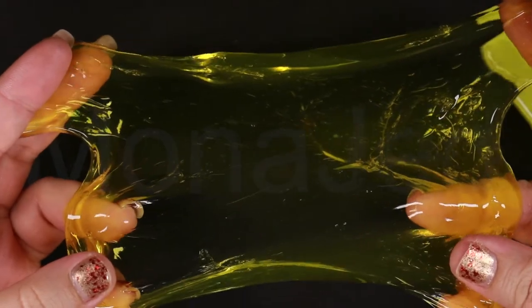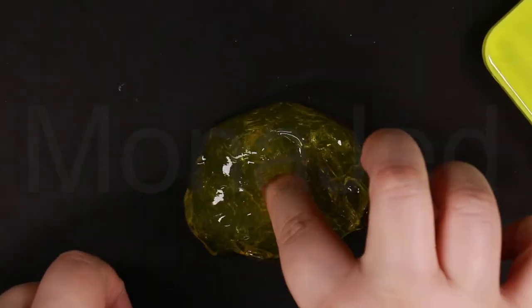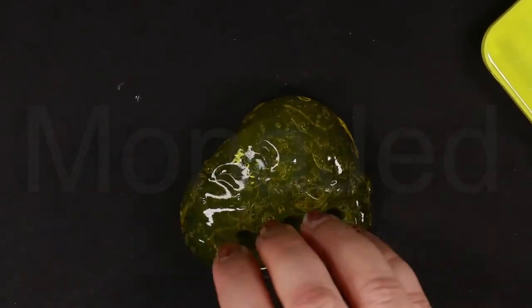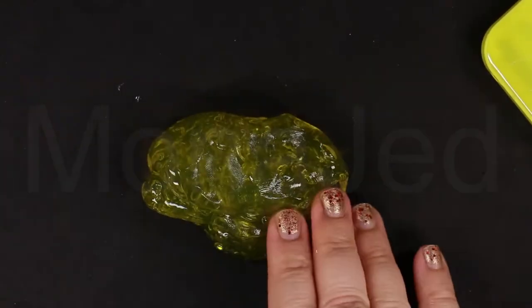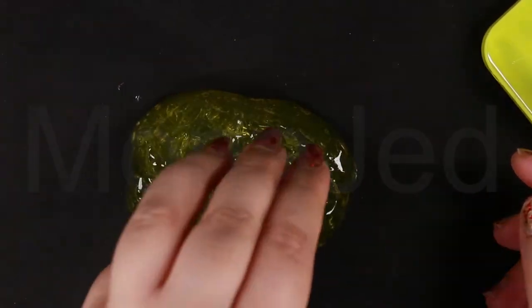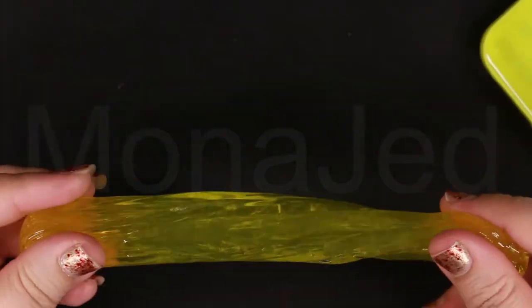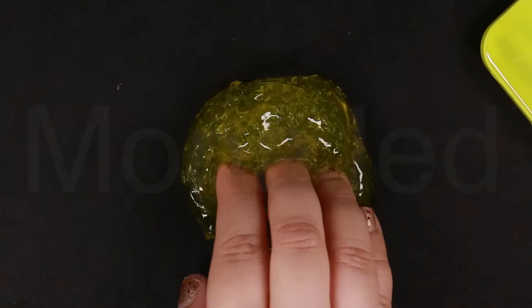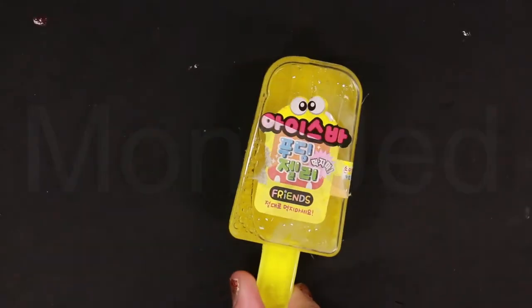Stretch test. Poking with short nails. Poking with long nails. I am in love with this slime. This is the slime to buy. Check out this slime swirl. It's so soft. This is how a slime should be. Yellow Popsicle Slime done.